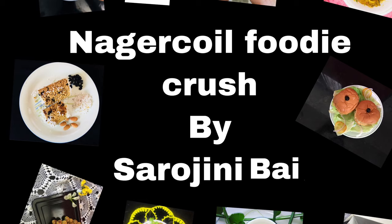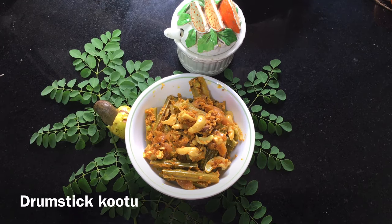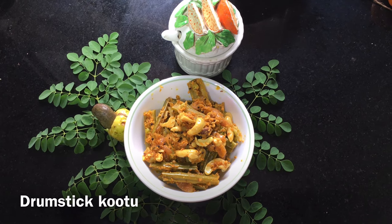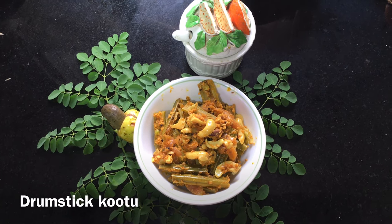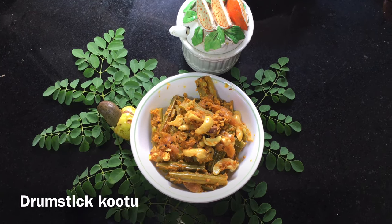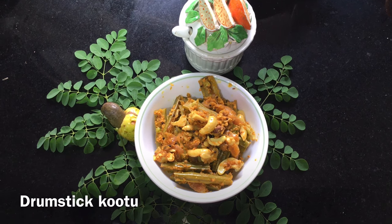Hi friends, welcome back to my channel. I'm going to show you a recipe today for my new season. I will also add tender cashews.